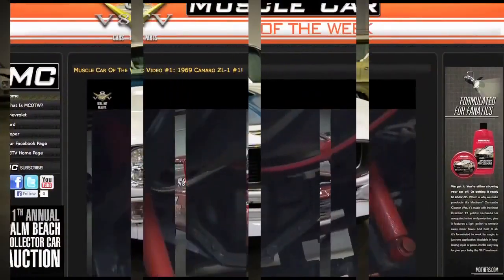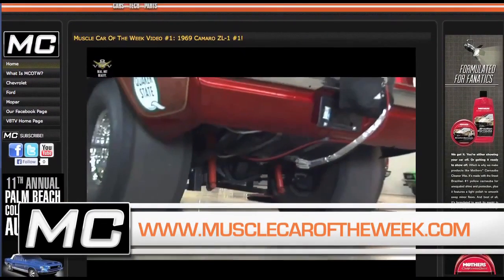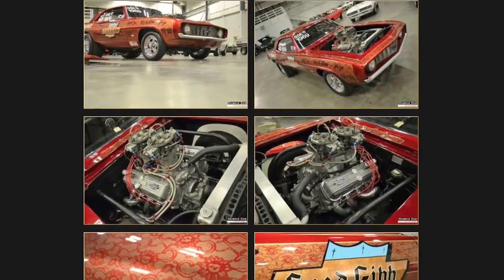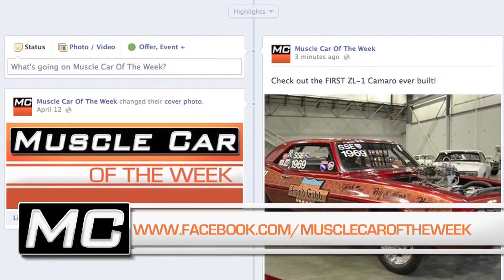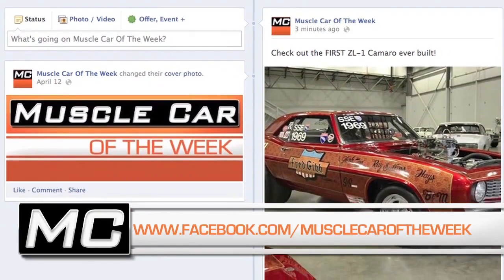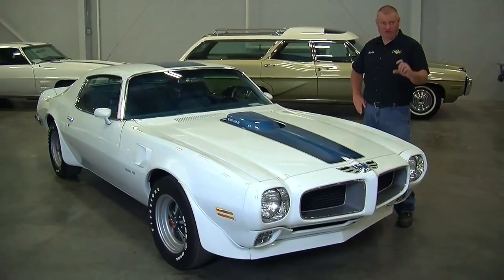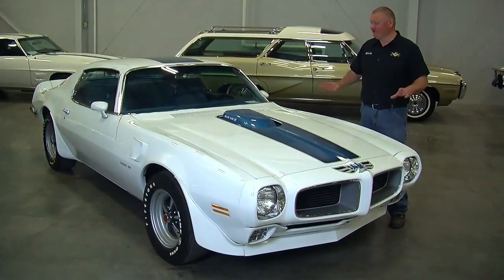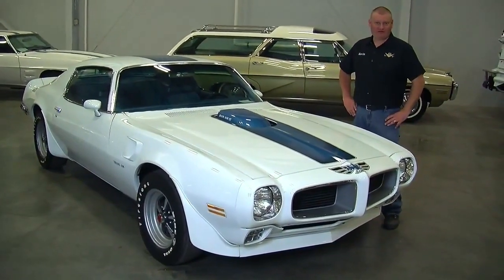We're going to have more pictures of this super bad Trans Am on our website at musclecaroftheweek.com. We're also going to put up a little teaser photograph on our Facebook page at Muscle Car of the Week, and we bet you can't figure it out — but you can post your guess there. Subscribe to our YouTube channel and you'll never miss a video of Muscle Car of the Week.